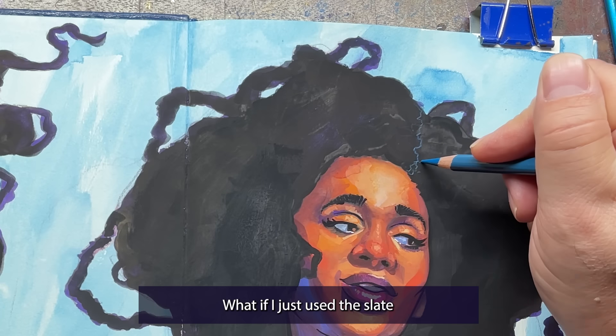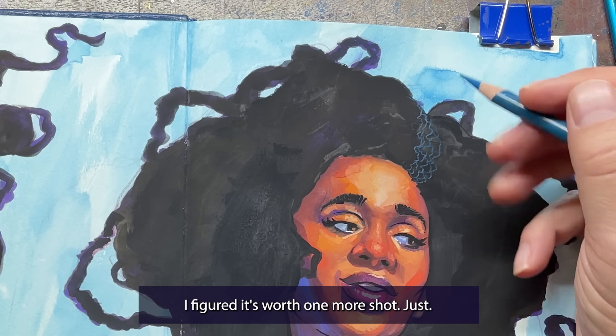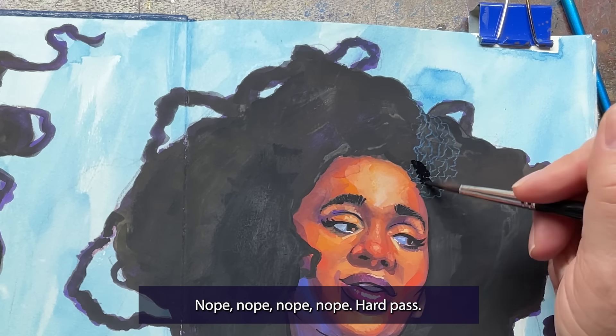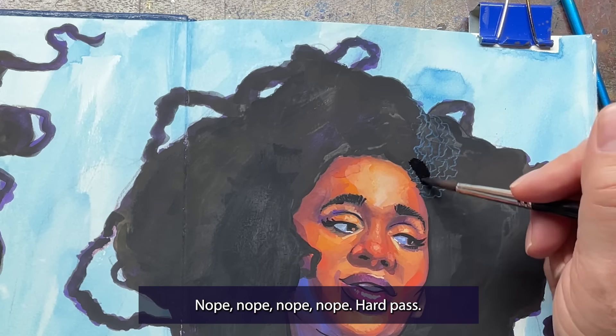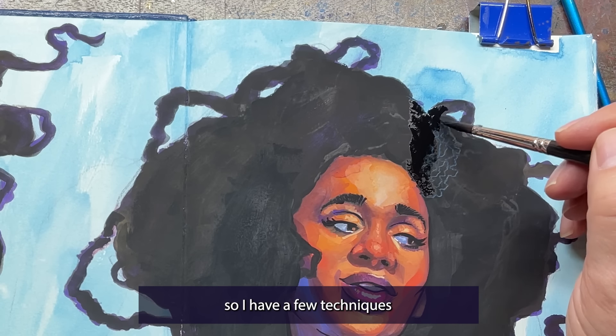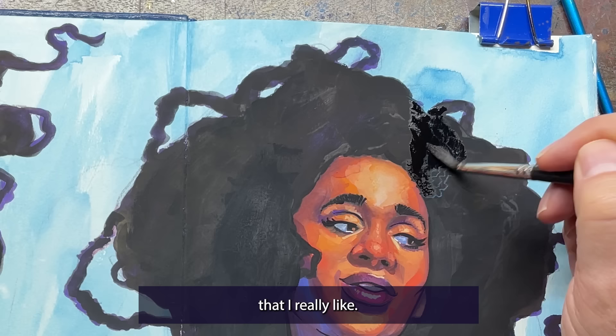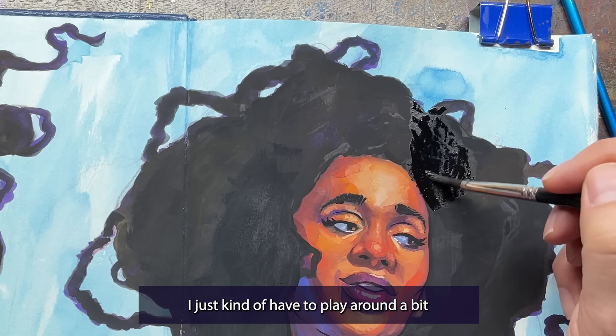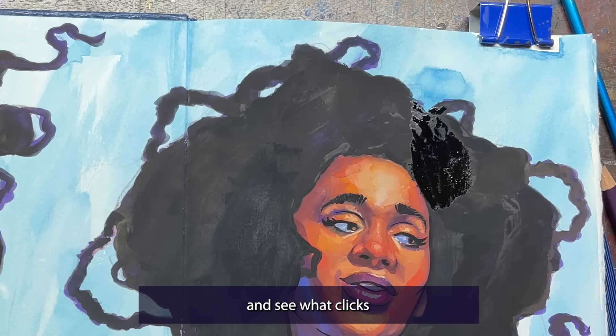What if I just used the slate gray colored pencil? I figured it was worth one more shot just to see if it would work. Nope, hard pass. So here's where I start throwing the kitchen sink at the hair. I know something will work, but I don't know what yet. I've done afro-textured hair many times so I have a few techniques from the past that I really like, but not every technique works every time. I just have to play around a bit and see what clicks.